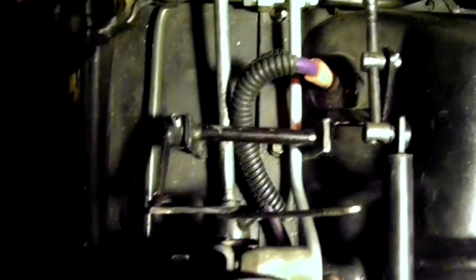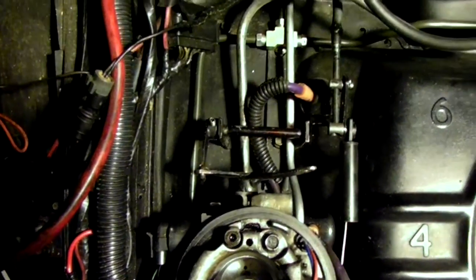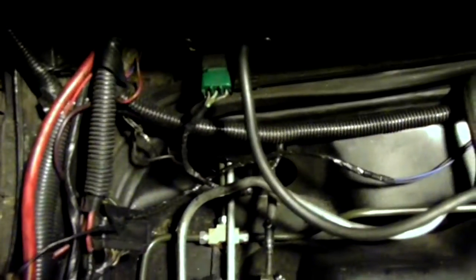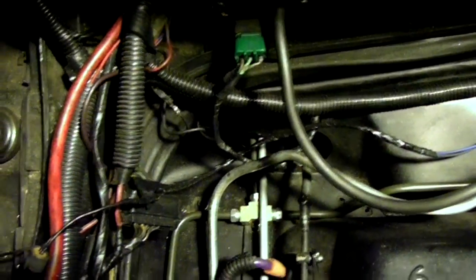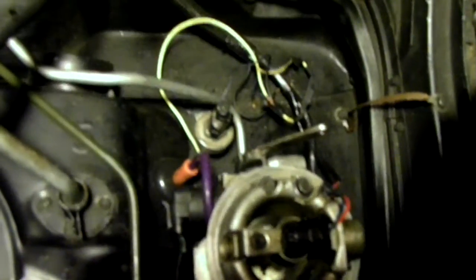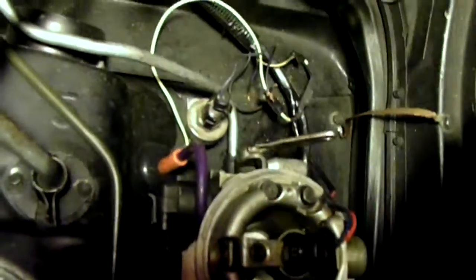Here's the throttle bracket and how it relates to the throttle body. On this manifold air pressure sensor, I use the line straight off the crossover tube. Over on the right-hand side of the engine, which is the passenger side, you've got your knock sensor and your temperature sensor. The temperature sensor has a yellow wire and it has a resistor built into the line which makes it read correctly.